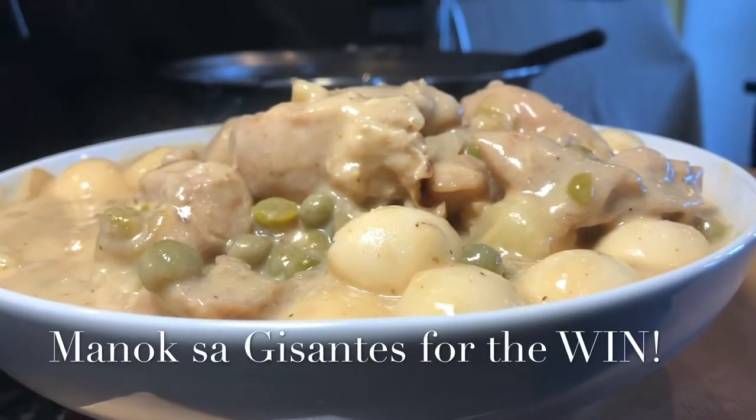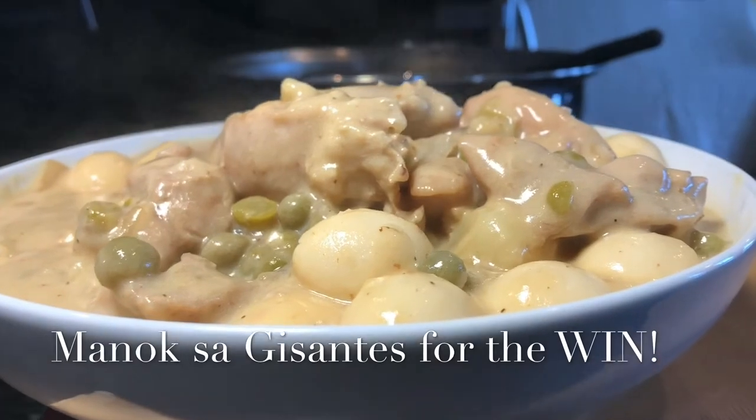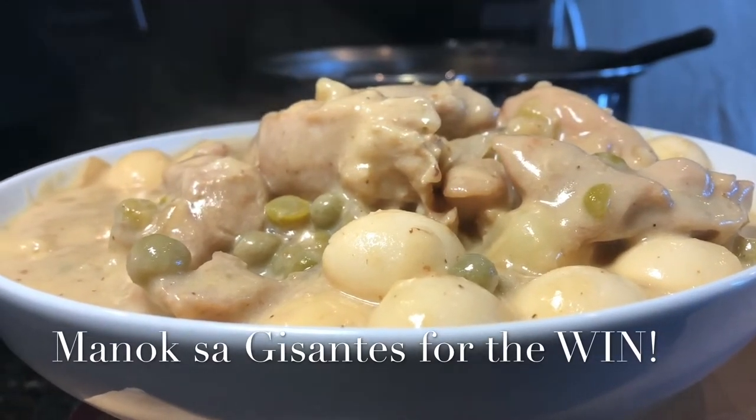Chicken and green peas — Manok sa Guisantes. Enjoy!